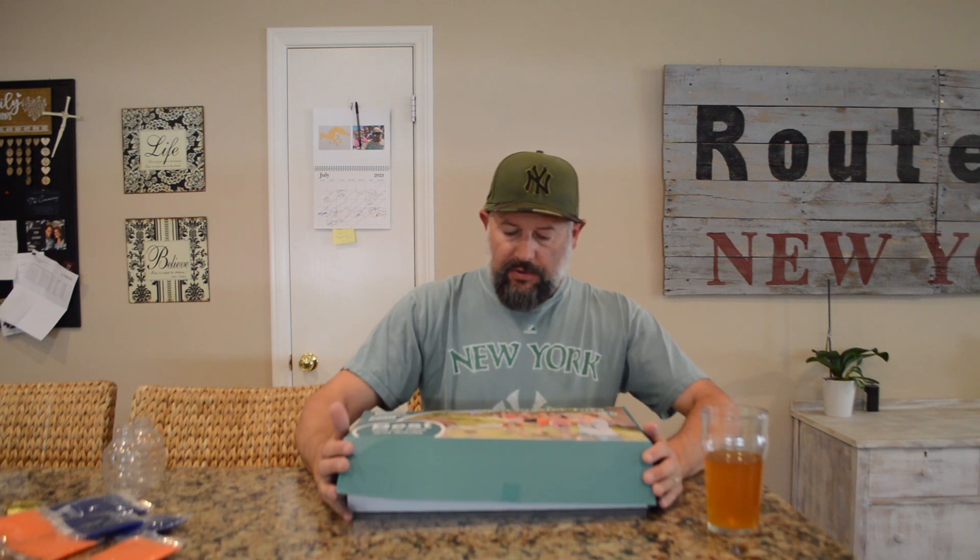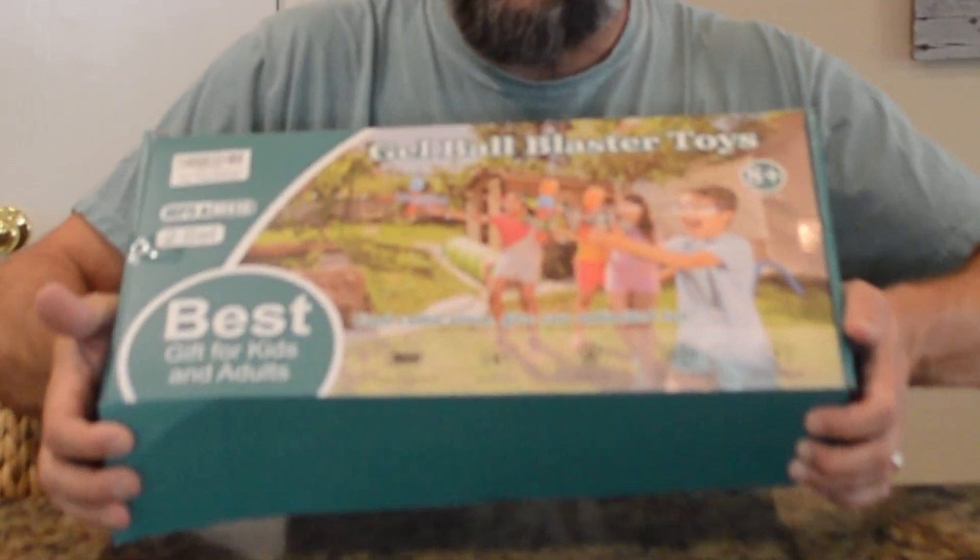I bought something pretty cool on Amazon. I call it an Orbeez gun, but this is a gel ball blaster toy — basically a machine gun that shoots these little tiny balls they call Orbeez. I bought this when I was in Utah and I've already used it, but let's check it out and do a review.